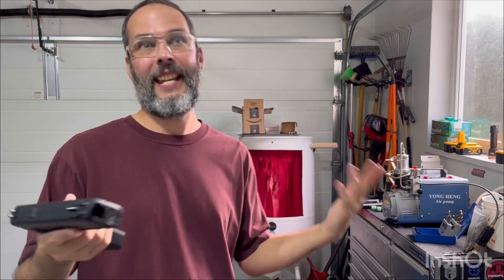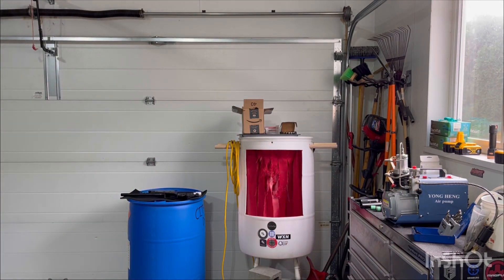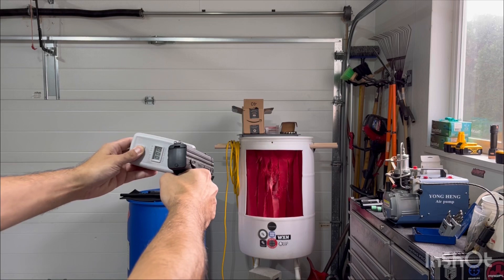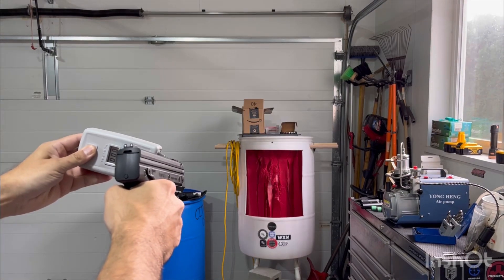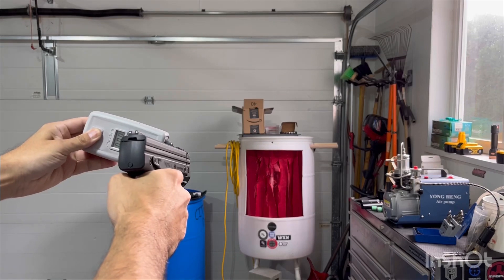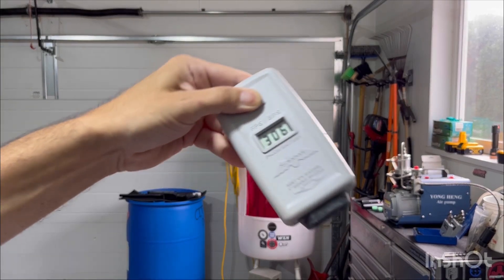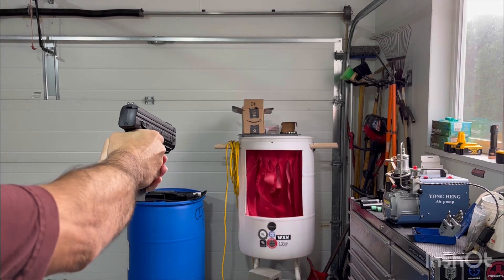That 438 could easily be just a temperature fluctuation from day to day, or how I had this marker stored. 344 — that one was a little lower. 306.